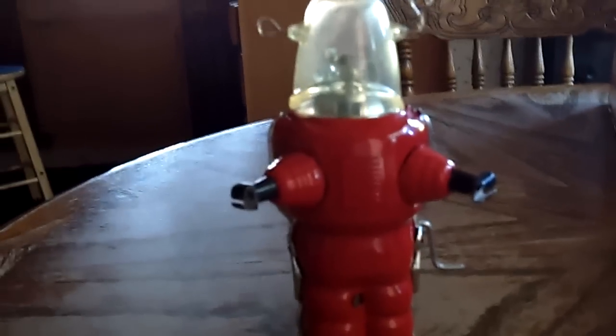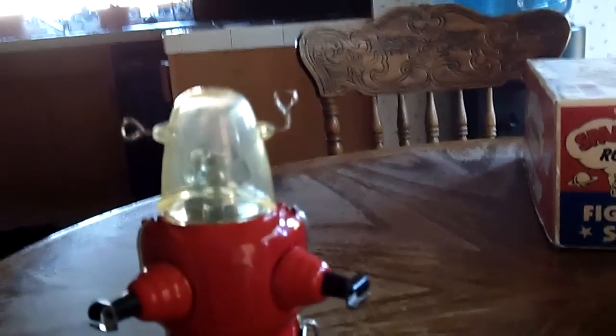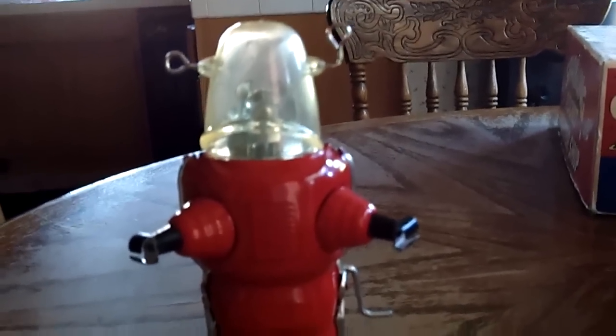If you really want one of these, you can go get one on eBay for like $16. I bought mine at a shop, but you can get this on eBay, sometimes for $4 for a black one.